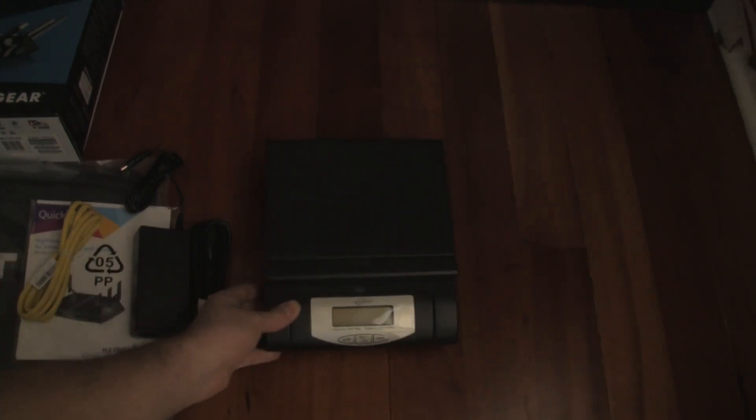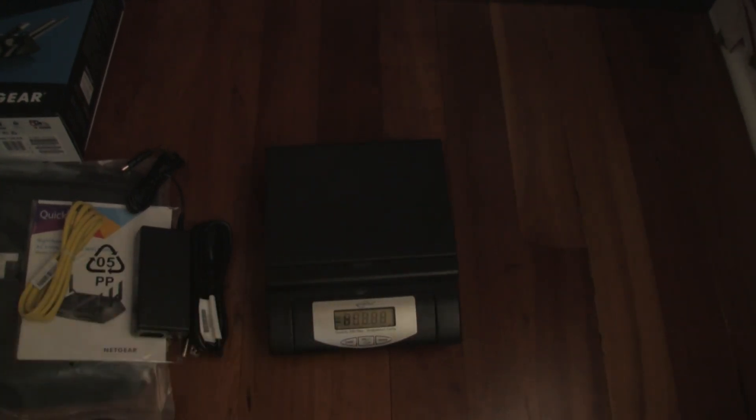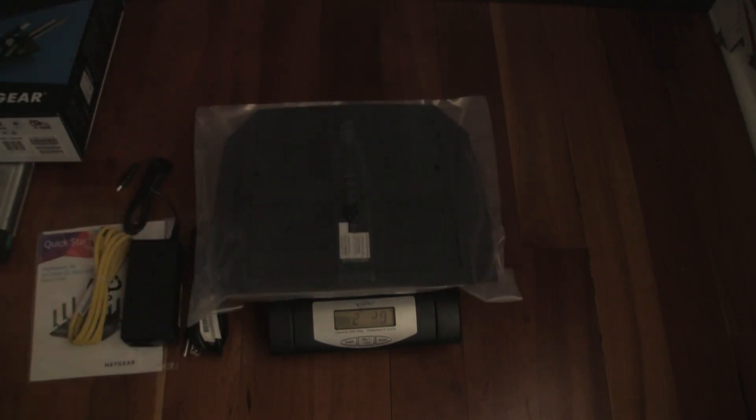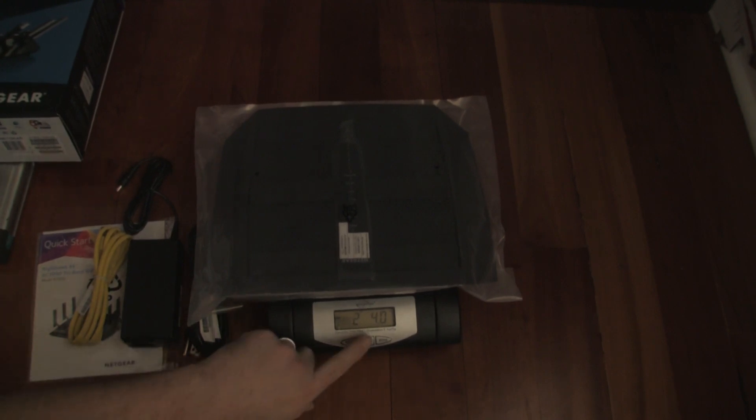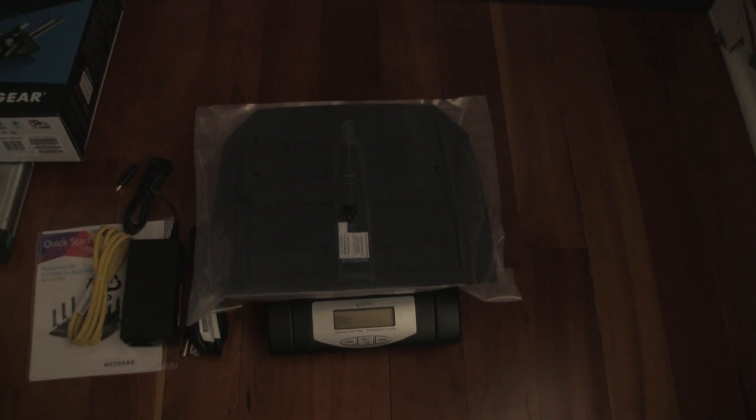Let's see how much this guy actually weighs. Two pounds, four ounces — they were pretty accurate. It's actually a bit lighter than stated, but I'm assuming maybe they added in some other weight. So that's the unboxing right there.